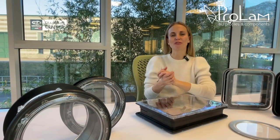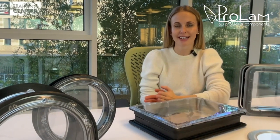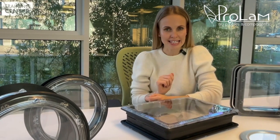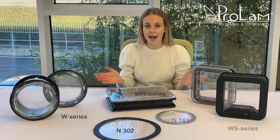Hello, welcome to our friendly point of view of innovative technologies. I'm so glad to see you again. In addition to manufacturing a diverse range of products for air handling units, Prolam also specializes in designing and production of port holes. We have a wide variety of them.